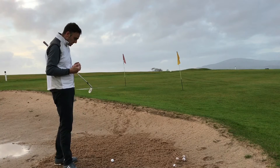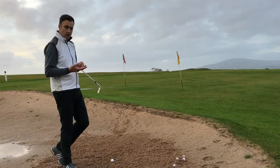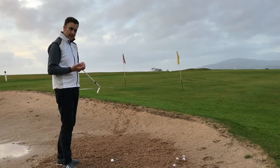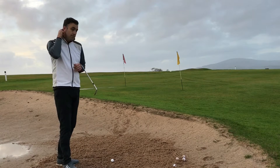Now what a lot of golfers do is straightaway they go into the 60 or 62 degree lob wedge and try to lay the face wide open and play it like that. That's quite a difficult shot to play because you're going to a club that has less bounce.